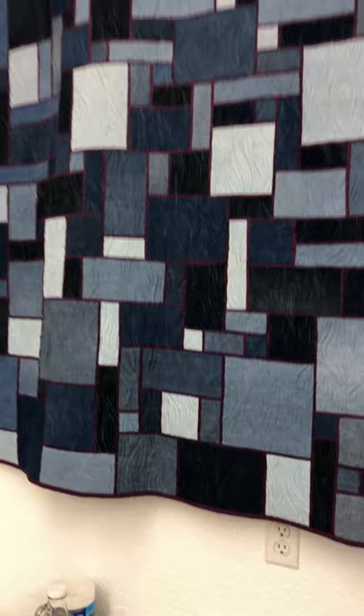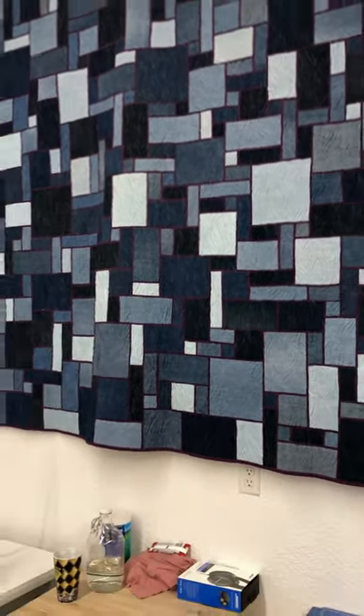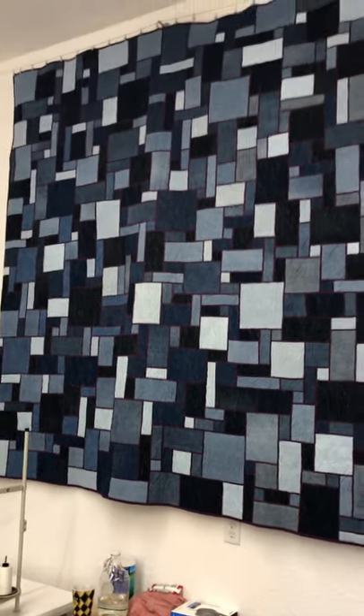This is a huge quilt, densely quilted, and if you put it on your bed you'll be very warm.